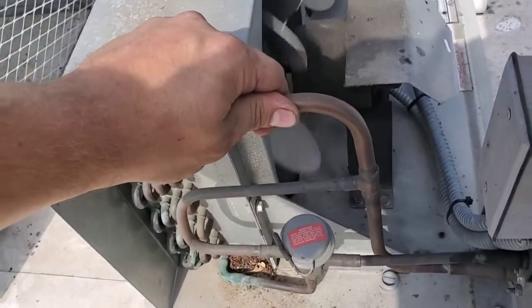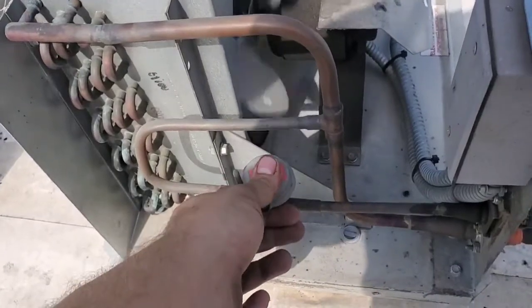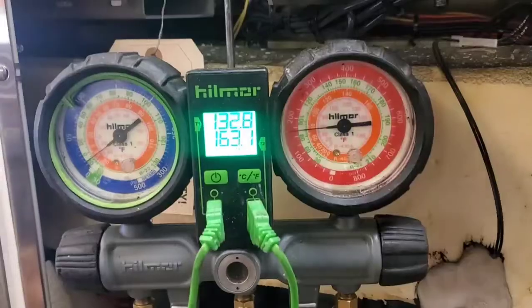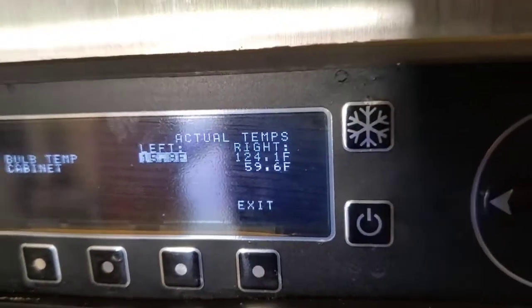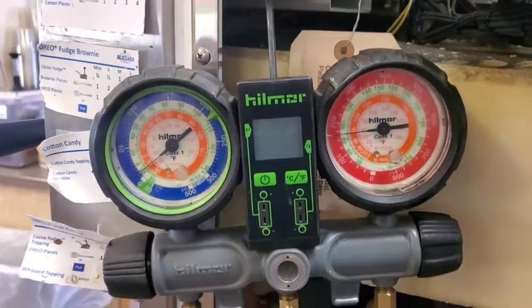This line I'm touching is cold. Everything else is piping hot. This headmaster valve is in full bypass right now. This ice cream machine is heating its ice cream because it's low on refrigerant. Here's the standing pressures.